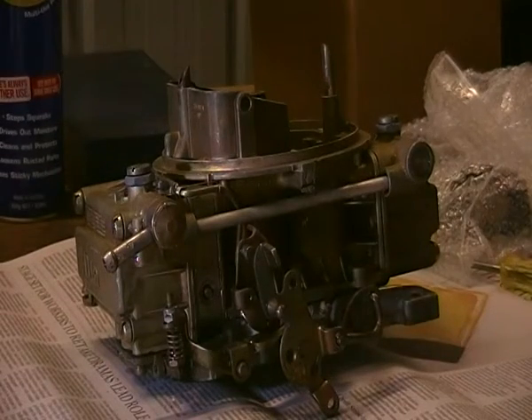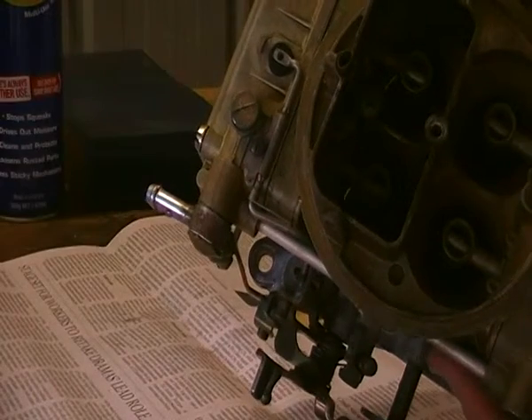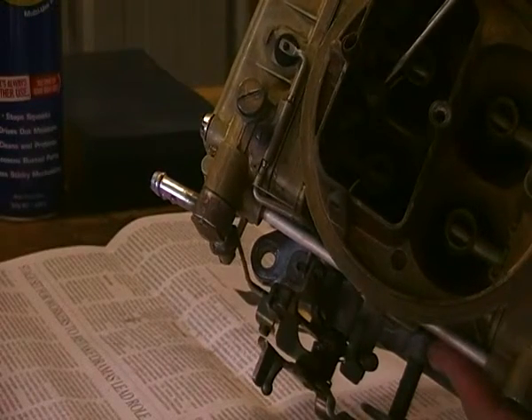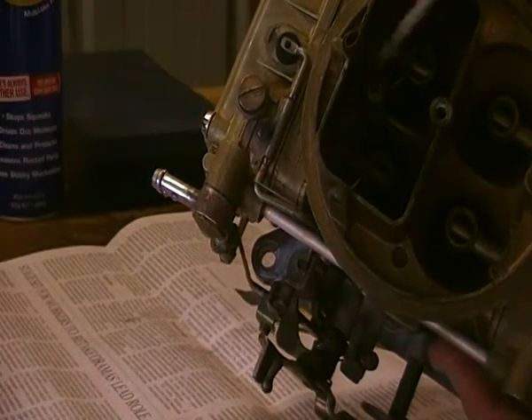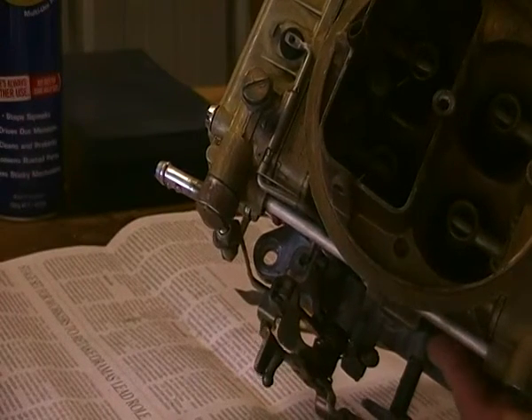I'll start off by taking the squirter out of the top here. And that's the squirter there. I'll take that out and have a look at it.